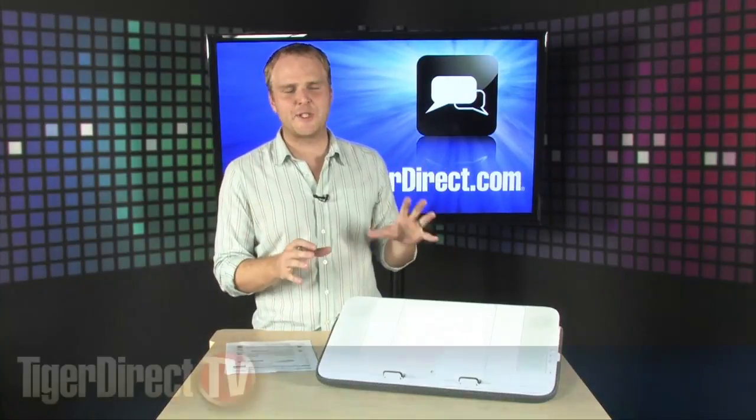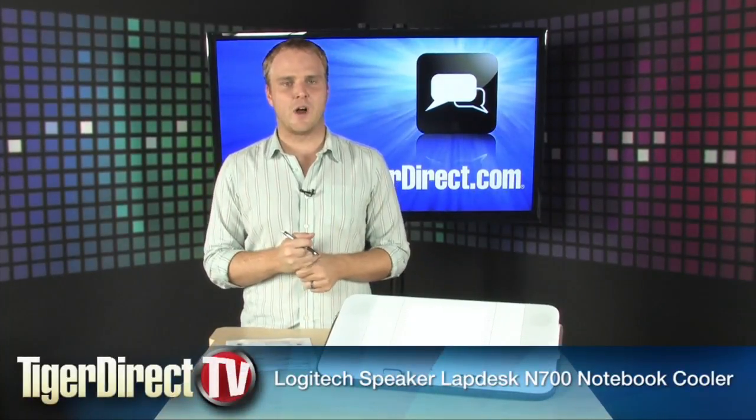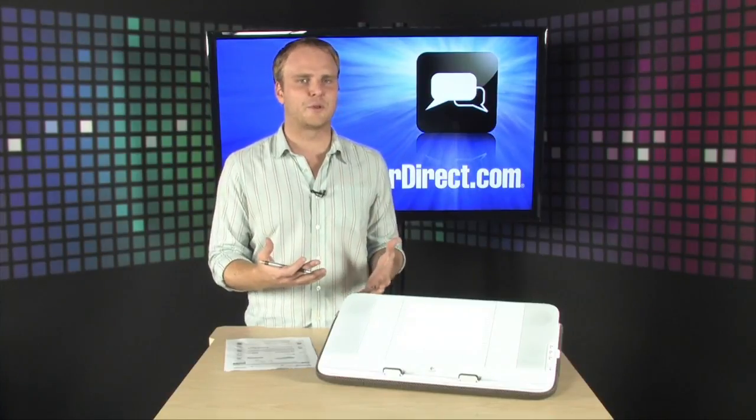This is the Logitech Laptop Speaker Desk. If you happen to find yourself using your laptop on your lap a lot — say when you're sitting in front of the TV or when you're laying in bed — this is going to make that whole experience a lot more comfortable.